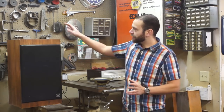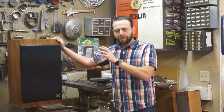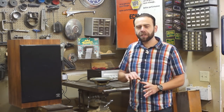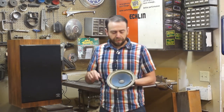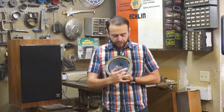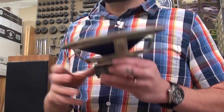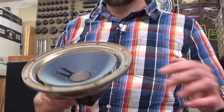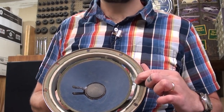Today I've got this Cerwin Vega R123 that I'm going to re-foam the 12-inch woofer on. Here's one I pulled from an Epicure speaker this morning, and you can see that the foam is completely gone around the outside edge. There are two parts to the suspension of a speaker: the spider down inside, and the surround up here where the foam is missing — it rotted away with age.